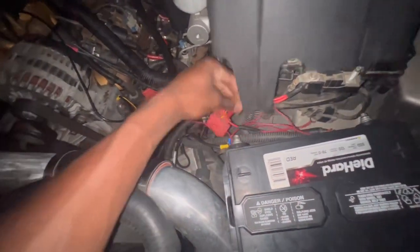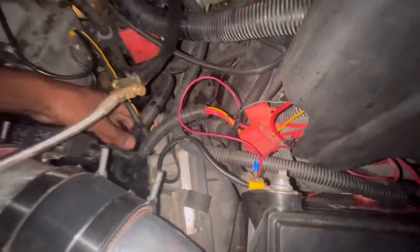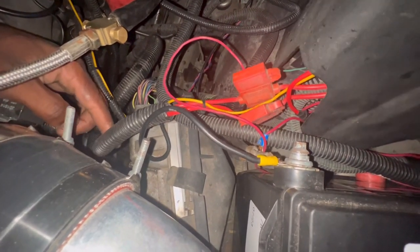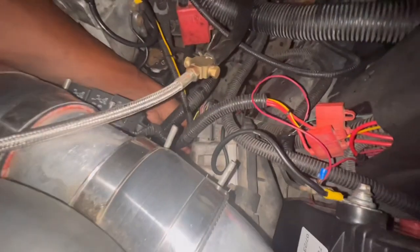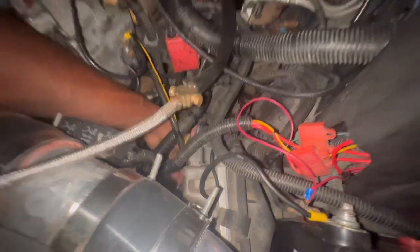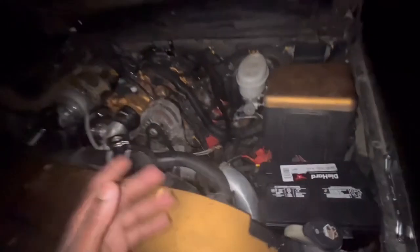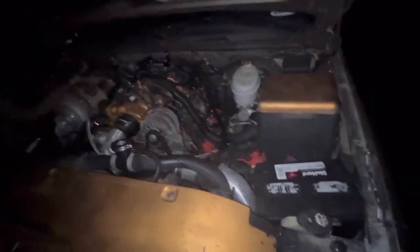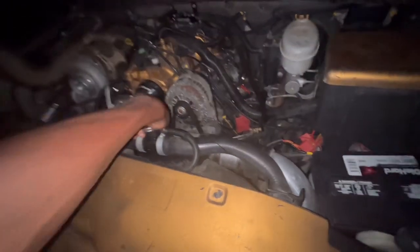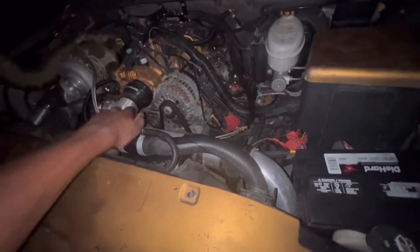These two wires off the fans — you got ground and then you have one that goes into the computer down here, so I'm not sure what's what. One guy was really amazed at what was done, but I told him it's nothing, just something simple. It's good to see other people smile.